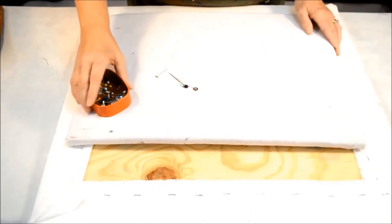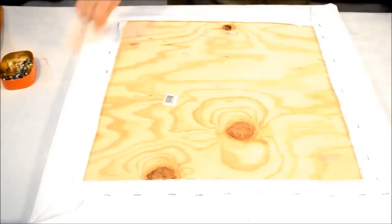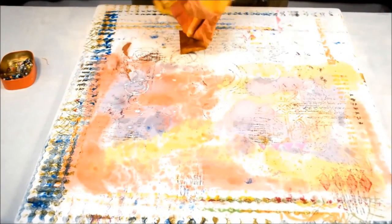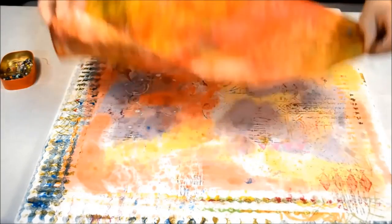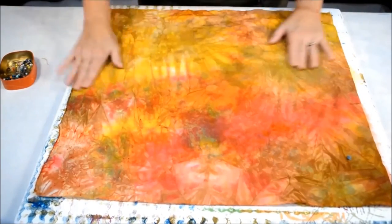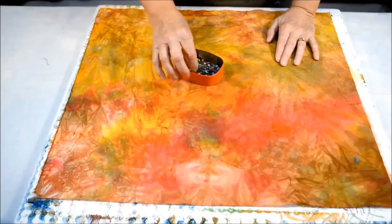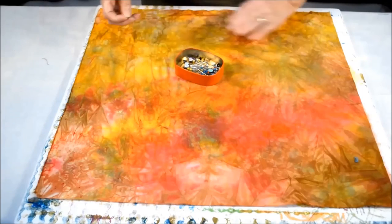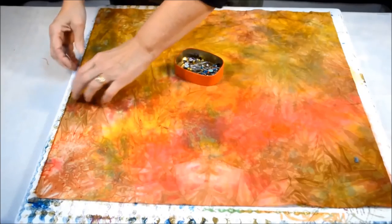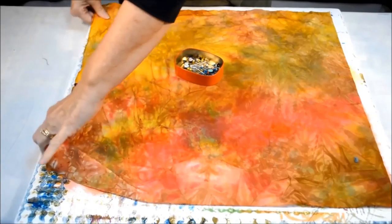Now let's look at how to fasten the fabric onto your print table. Sometimes people will use their print cloth for different things like bags or backgrounds. With the pinning, it's important to pin in this direction so that when the tension happens, it's well pinned and it's not going to pull.